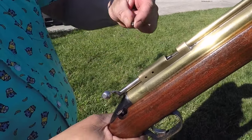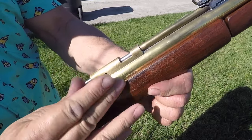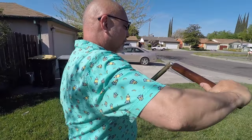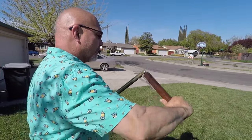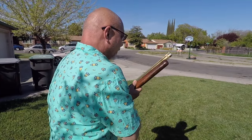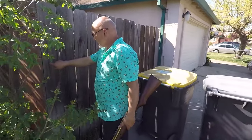It's basically a bolt action — single shot, load one at a time. You slide it in, lock it up. Then ten pumps: four, five, six, seven, eight, nine, ten. Ten pumps.